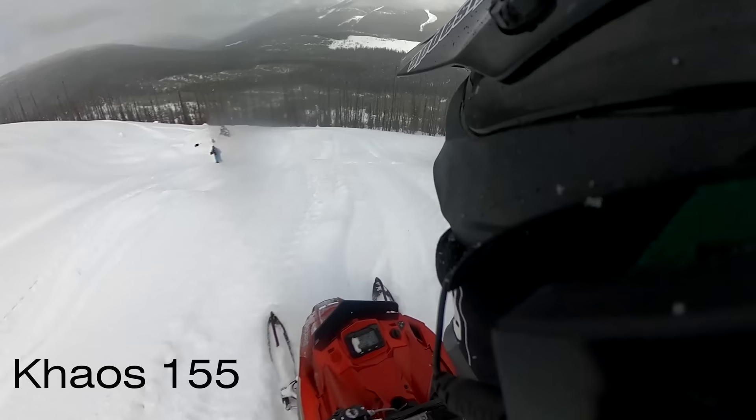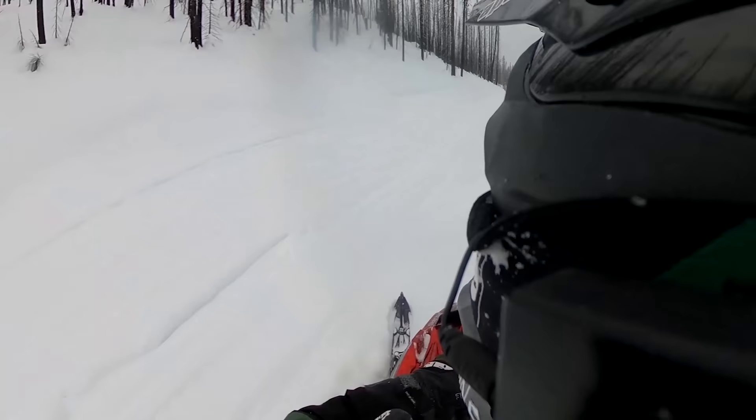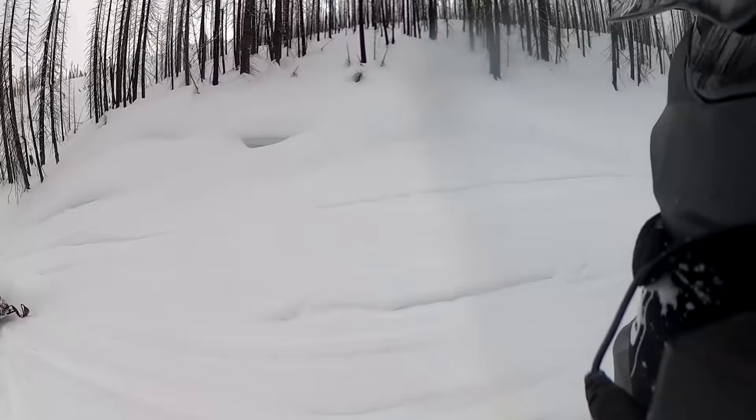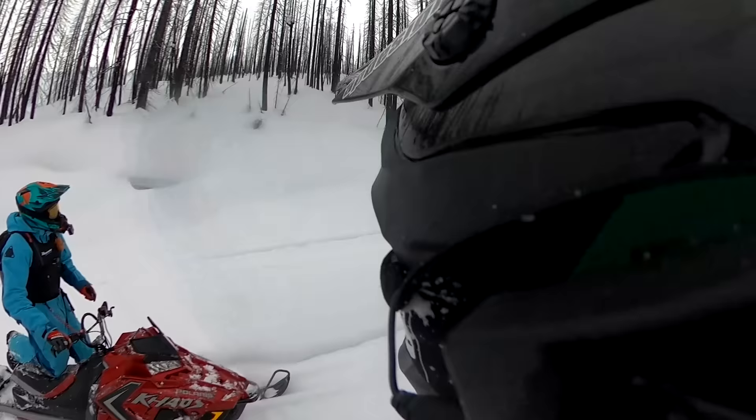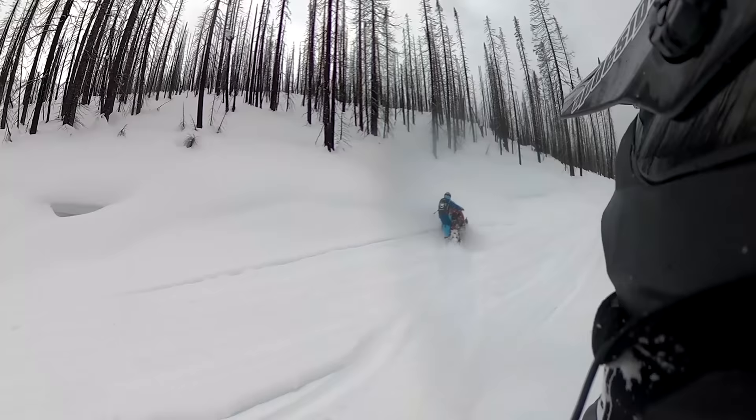I feel more comfortable with the 165 during that climb, but if you like having a playful sled, the 155 is definitely doing that. Aaron will lead me through the burn — I'll try and follow your track and we'll see where we end up.